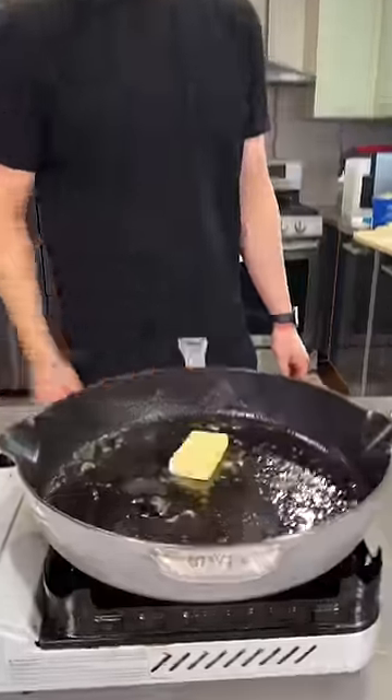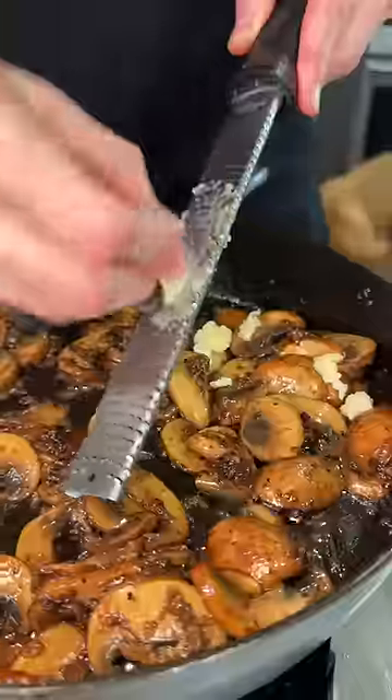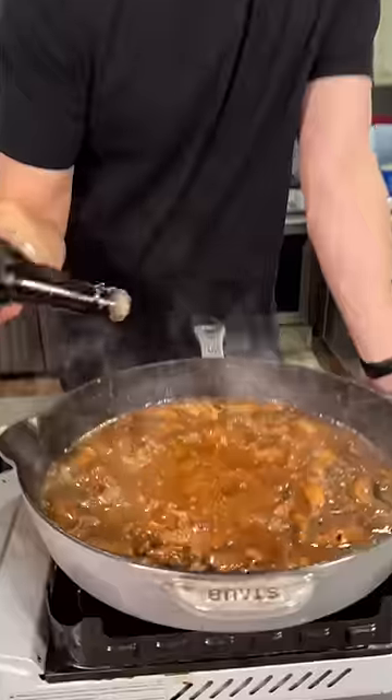Same pan, butter. Onion goes in, mushrooms go in. Grate some garlic, flour, beef stock, mustard, smoked paprika, Worcestershire.